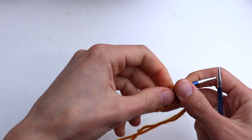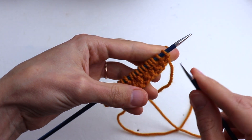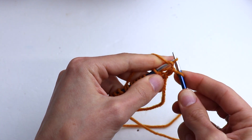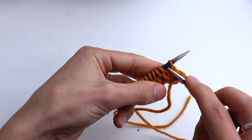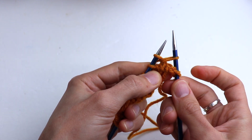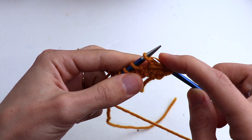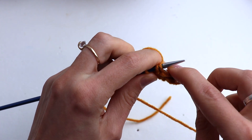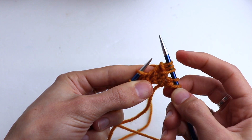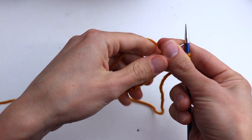Row number three. Slip the first stitch, purl one. Now insert the needle between the next two stitches. Yarn over and draw up a loop. Now make a yarn over and knit the next two stitches together through the back loop. So out of three stitches, now we have four stitches. Let's repeat.